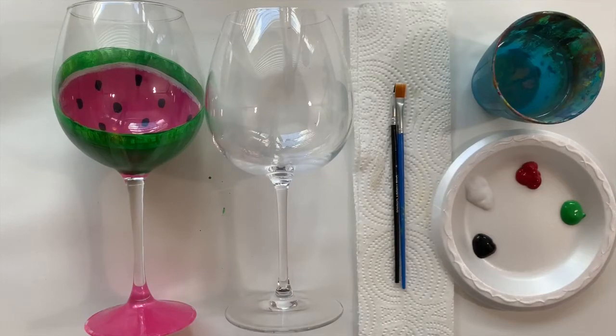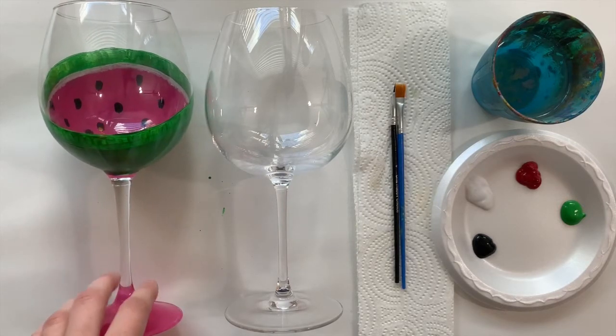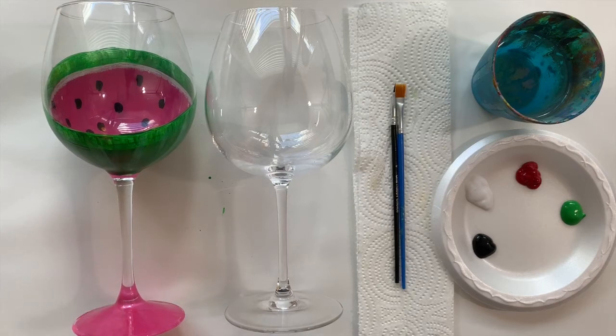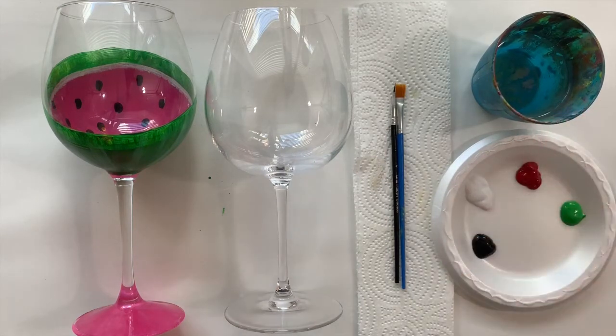Hi there, thank you for purchasing one of our wine glass paint kits. Today I'm going to teach you how to do this adorable little watermelon wine glass. I've got mine taped down so it doesn't roll anywhere. Your kit should have come with a wine glass, two brushes, a napkin, a plate for your paint, some paints, and you will also need a cup full of water to rinse your brush out in between steps.